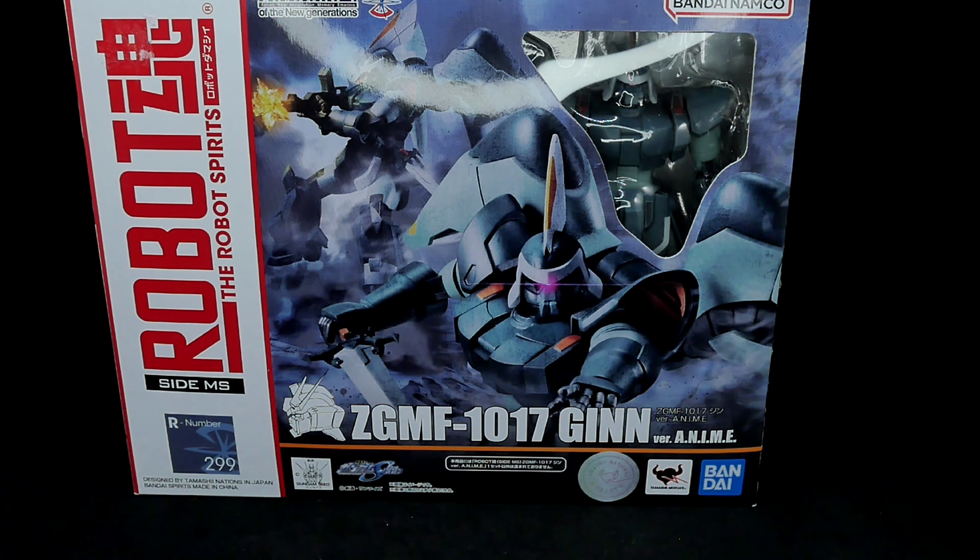Hey everybody, this is Limitless KRGN and we're doing another cool toy review this week. This is from the Machination Bandai anime line — Ver. A.N.I.M.E., which I think stands for Action New Imagination Memory. This is from Gundam SEED, the ZGMF-1017 GINN. This is the new line that's been coming out for the last three or four years from Robot Spirits that captures more of the anime style to make it look more tuned to the anime compared to just realistic model kits.